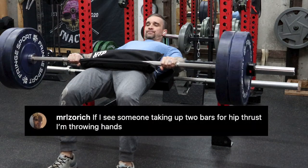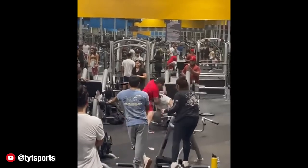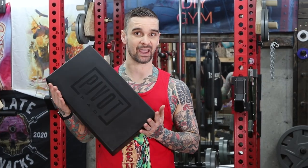I see someone using two bars for hip thrusts — I'm throwing hands. Hey everyone, welcome back. In this video, we're going to talk about the AbMap Pivot Pad.